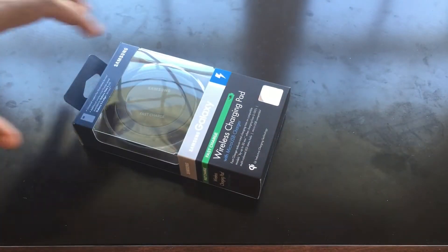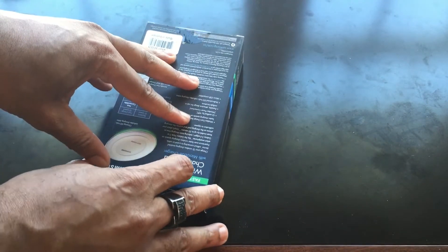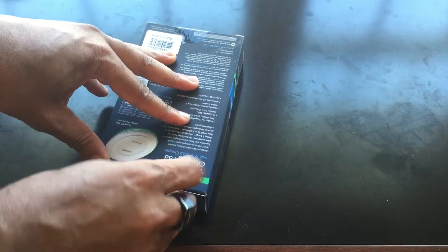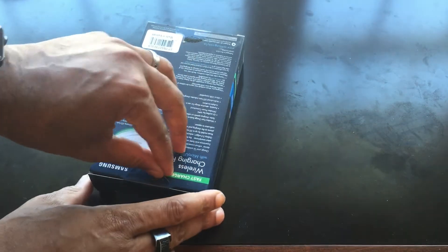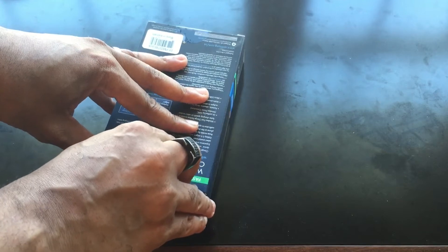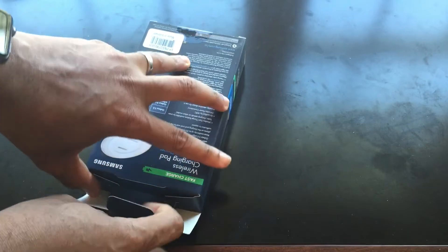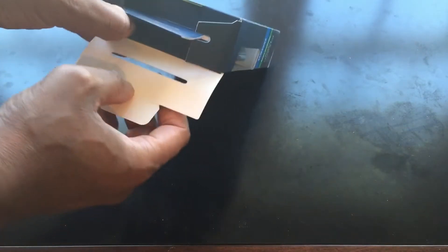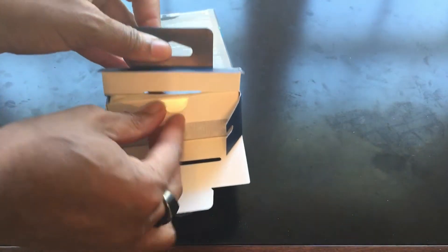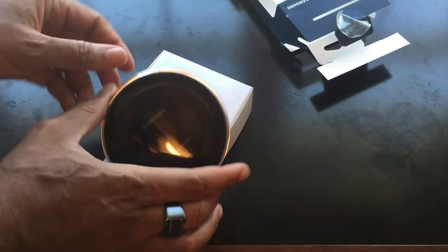Just so you guys know, this does not work with the Galaxy S6 or the Galaxy S6 Edge. It only works with the Note 5 and the S6 Edge Plus, and hopefully with any upcoming Galaxy phone. So if you have the S6 or the Galaxy S6 Edge, don't go and get this — it's not going to work.